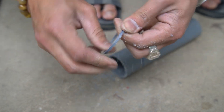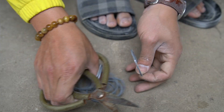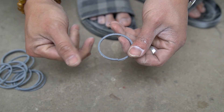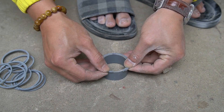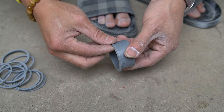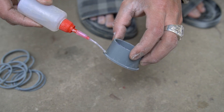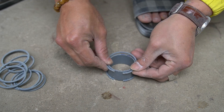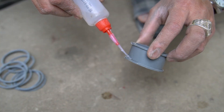I cut another piece of PVC 2 millimeters in size. I used special glue and carefully glued the 2 millimeter PVC pipe to the two ends of the 3 centimeter PVC pipe.